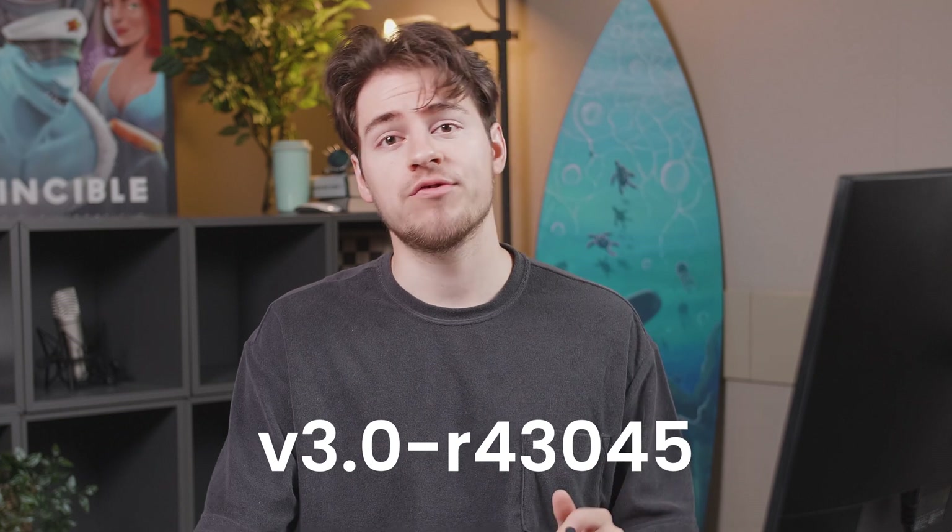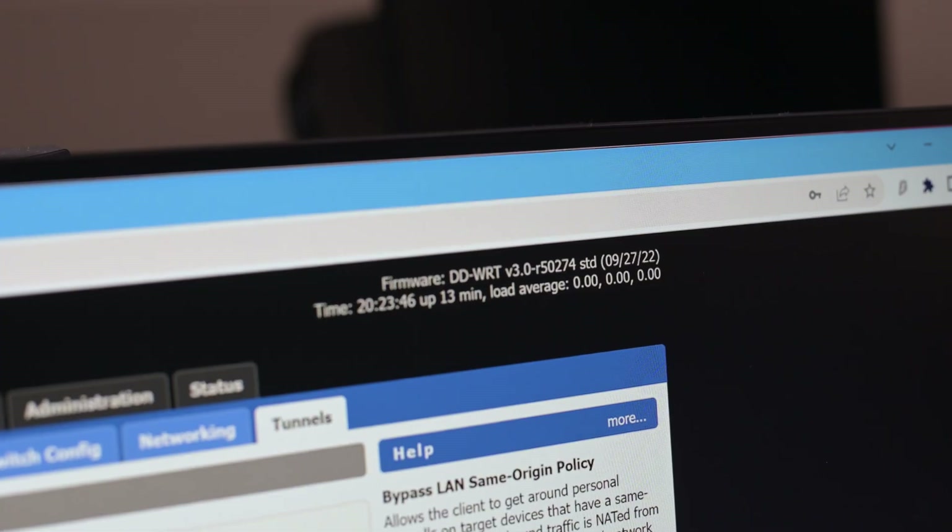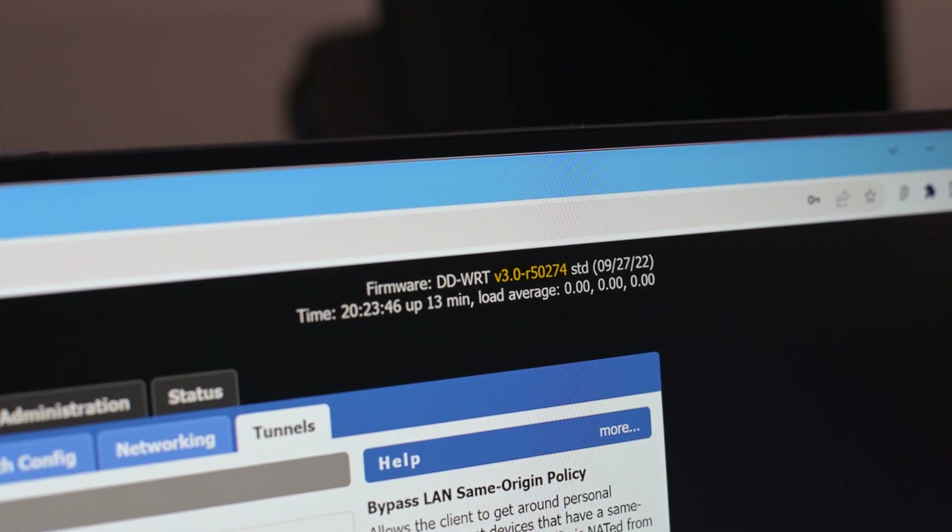For WireGuard to work, you will need DDWRT version 3.0 43045 revision or later. For reference, I'll be using the latest build available as of making this video, which is version 3 50274 revision. Keep in mind that parts of the guide will differ depending on whether you are running an older version. And if you are running an older version, I highly recommend upgrading your firmware.